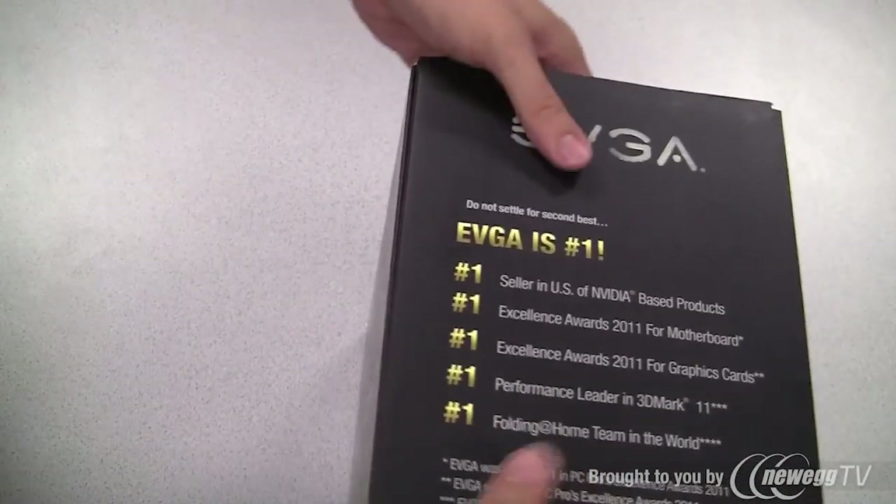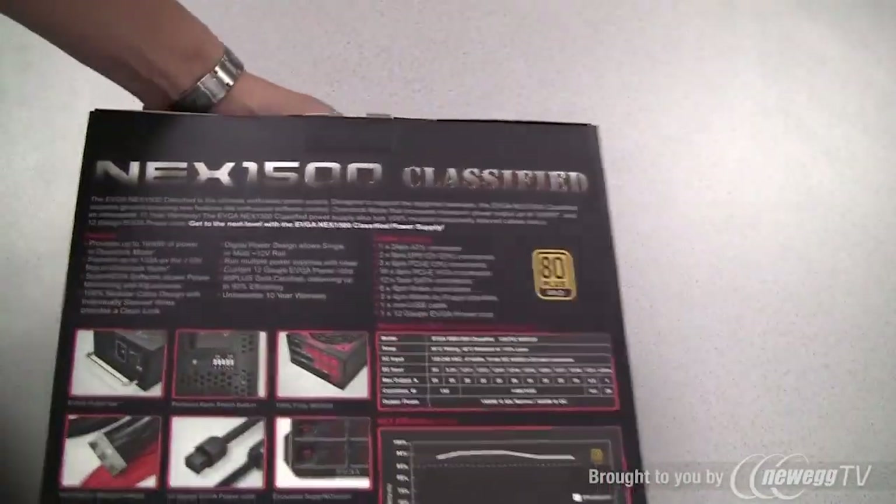Here is the side of the box and the back for any of you that are interested. EVGA has a lot of information about some of the feature set and the efficiency of the power supply.